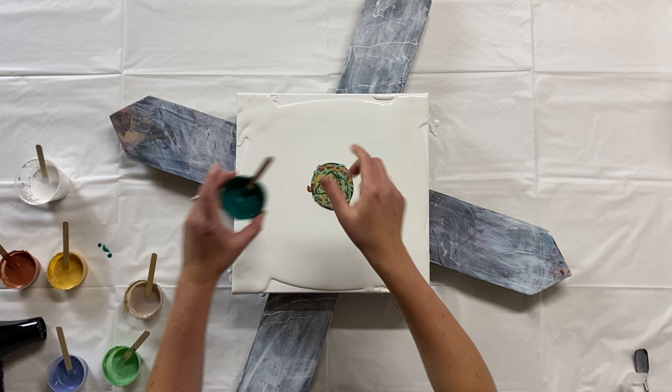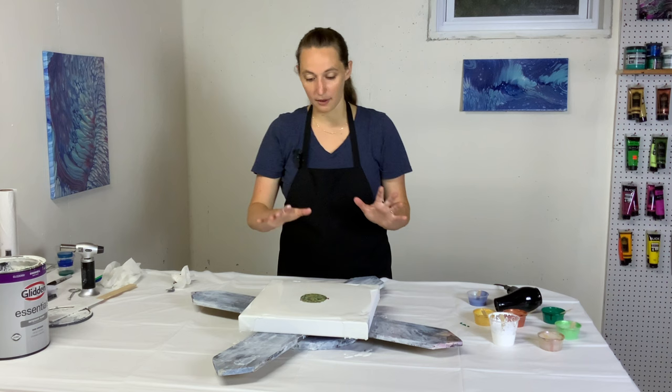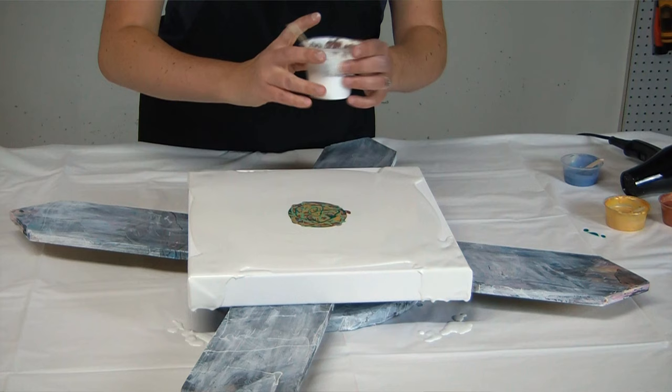I can't really see the Viridian, so I'm just going to put a tiny swizzle on the top. There's all the colors layered up. Now I'm going to put the cell activator right in the middle, make a puddle of that, and then sort of spread it out with my mouth and use the hair dryer to blow it out in that classic bloom shape.